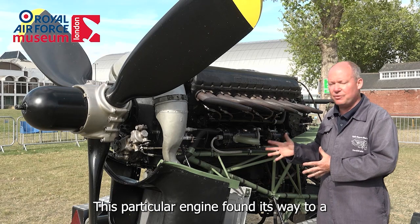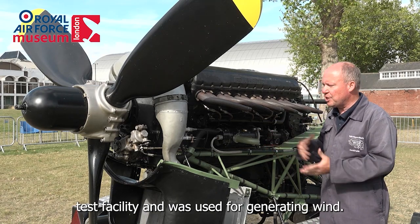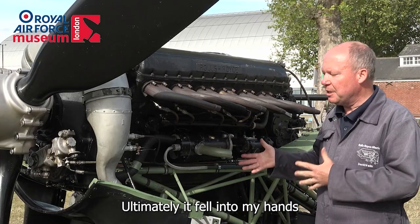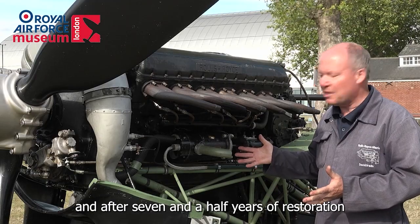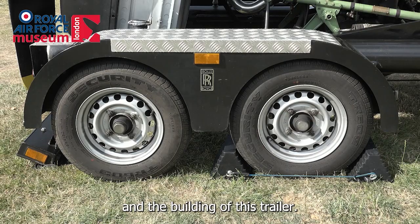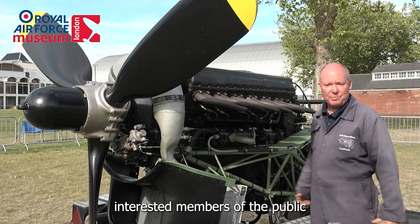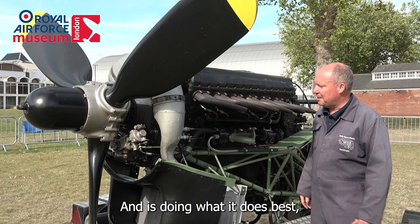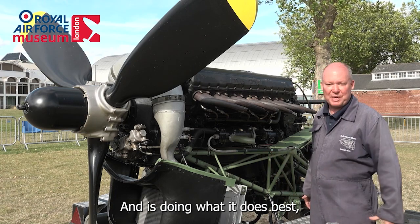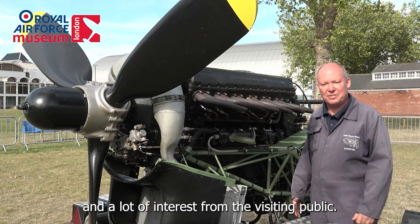This particular engine found its way to a test facility and was used for generating wind. Ultimately it fell into my hands and after seven and a half years of restoration and the building of this trailer, it now spends its life entertaining and educating interested members of the public at venues like the Hendon Museum here, producing a spectacular sound and wind and a lot of interest from the visiting public.